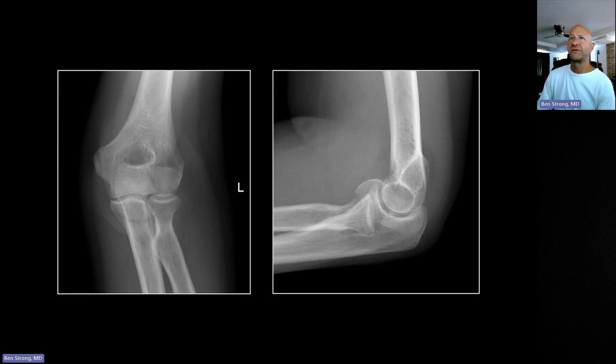Here are some less common fractures. This is a capitellar fracture. There is no proper undersurface of the capitellum visible because it has fractured and rotated superiorly. The cortex of the capitellum, which should be along the distal humerus, is now superimposed over it.